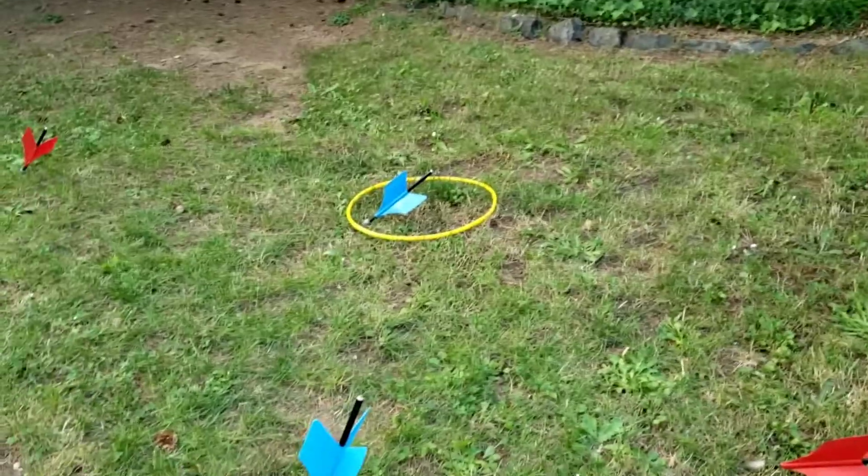Alright, he did that one pretty good — did you guys see that? We're going to play till the first one gets five. I'm not going 10 — 10 will have us out here for like two hours. Three points for being in the circle, two points... one point for being within a Jart from the circle. Within a Jart — somehow that didn't sound right. Okay, we'll come back and tell you who won.